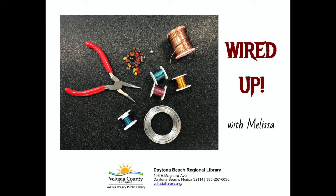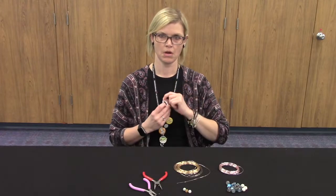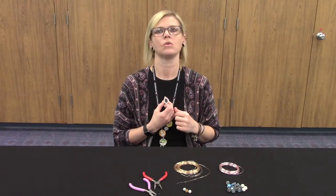Hello, I'm Melissa from the Volusia County Public Library. Thank you for joining me today. We're gonna be making some wire and bead pendants that you can put on a chain or a rope to wear around your neck as a necklace.